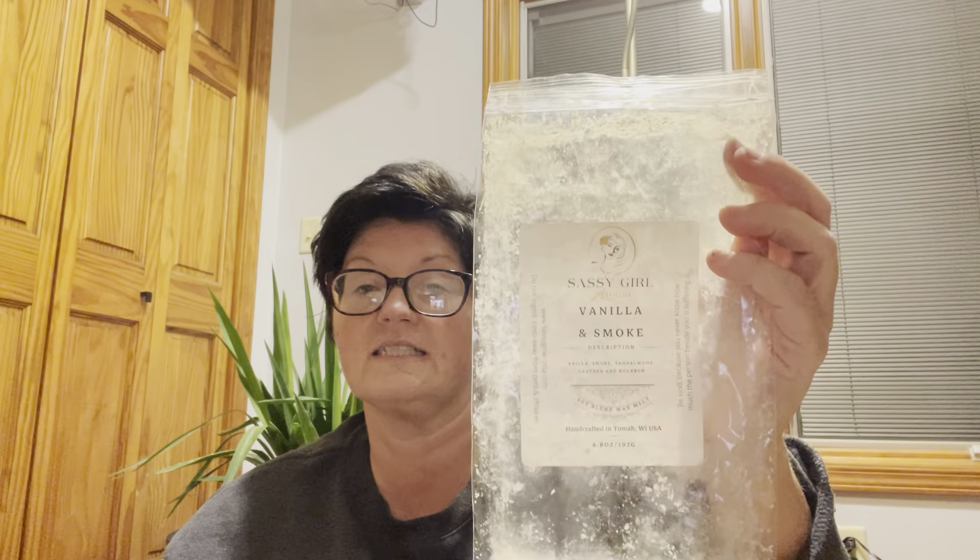Yesterday in my open concept, I did Sassy Girl Aroma Vanilla and Smoke. I think I picked this up when I was at her store. This is vanilla, smoke, sandalwood, leather, and bourbon. I get the most beautiful creamy sweet marshmallow fireside from this. I don't get bourbon, I don't get leather — maybe some smoke — but that's what it smells like to me. I've done this in my office by itself and it was fantastic.